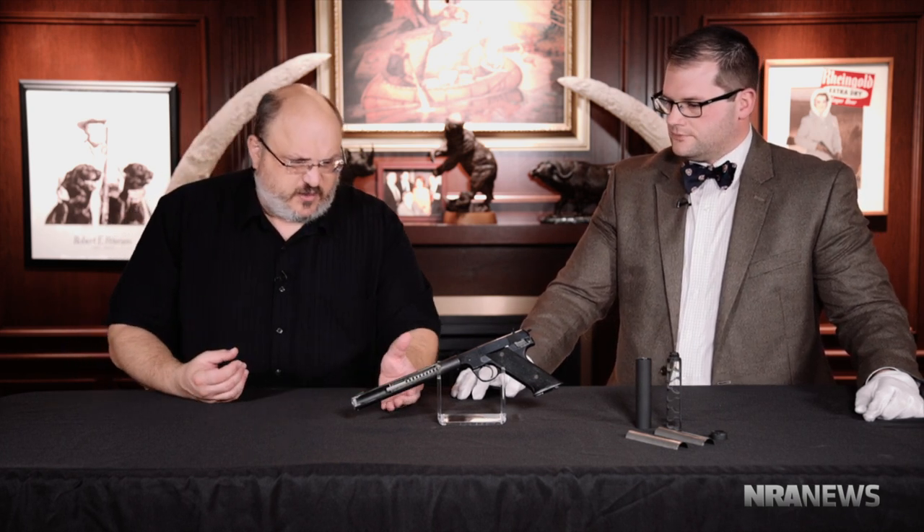We've come a long way as far as the technology, but still impressive — 90% silencing on that original. The whole idea was for your OSS operative to be behind enemy lines fighting the Axis powers during World War II and operating without being heard. So Andrew, how does a suppressor — either one of this generation or that — affect the performance and accuracy of the firearm?